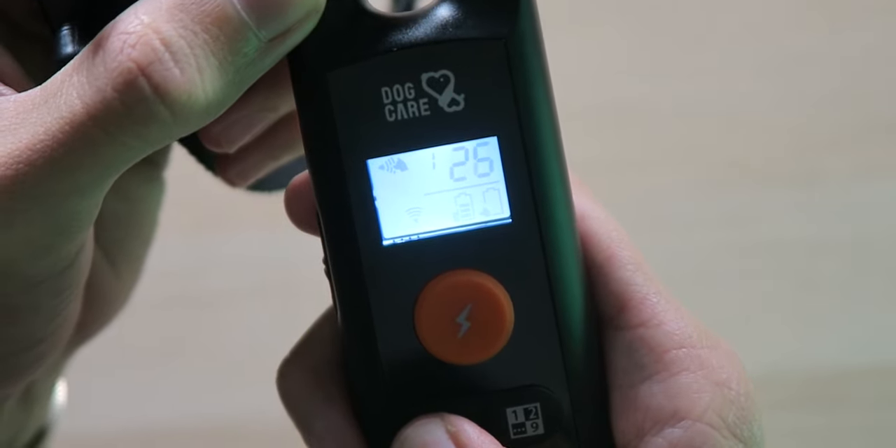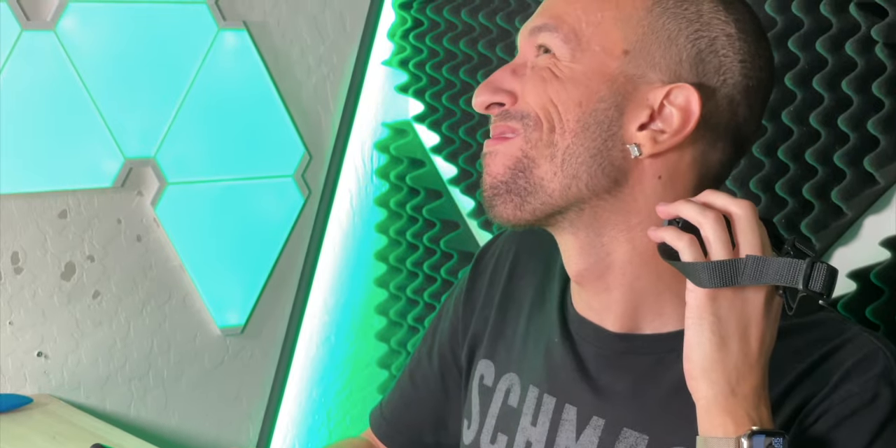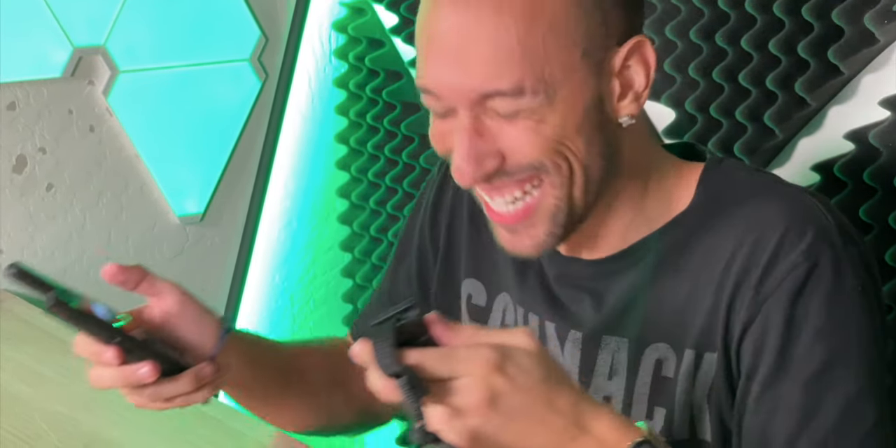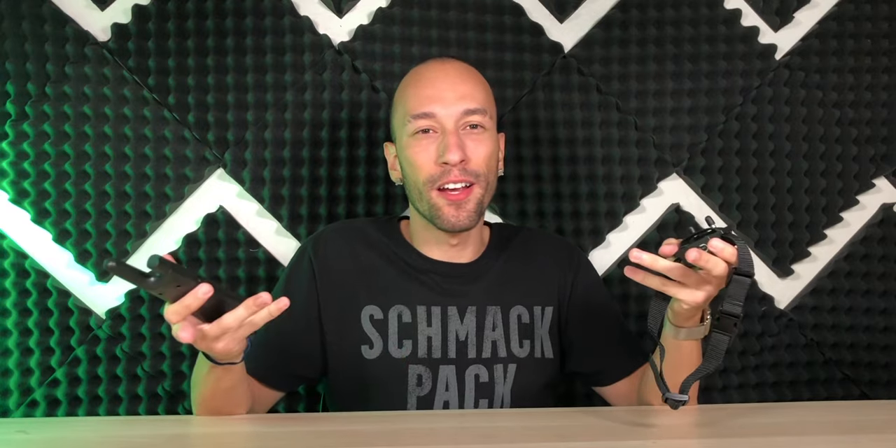So now we're going to increase the value. Let's go up to 25. That's definitely more of a shock. It doesn't hurt or anything — it's kind of more like, whoa, what is that? Not too bad, definitely not uncomfortable, but you obviously don't want it to happen.